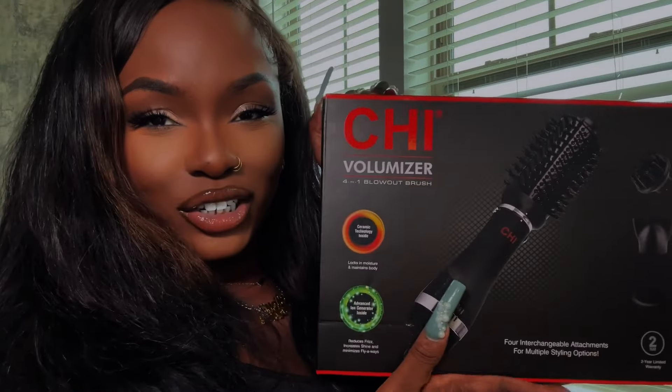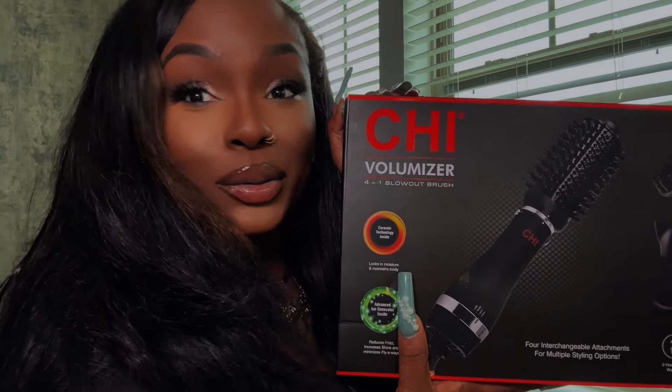My hair is already washed and dried but it's looking a little flat, so we're going to take my hair from flat and drab to full gorgeous hair. To get started, it's only right to use the Shea volumizer four-in-one blowout brush. If you want that iconic 90s blowout look, go ahead and grab one of these — this is going to be your best friend. Go to sallybeauty.com and snag one so we can be 90s girlies together.